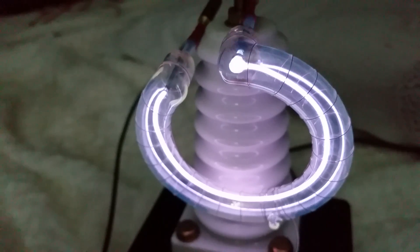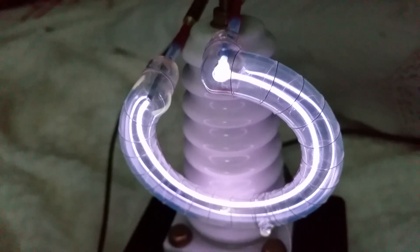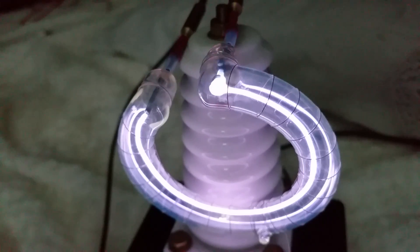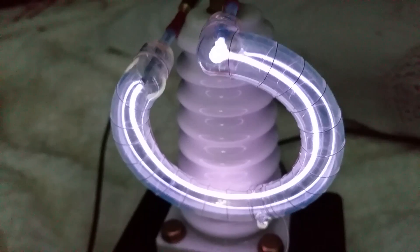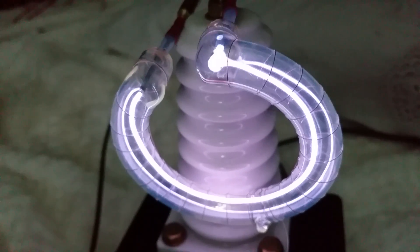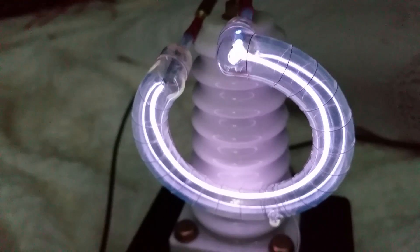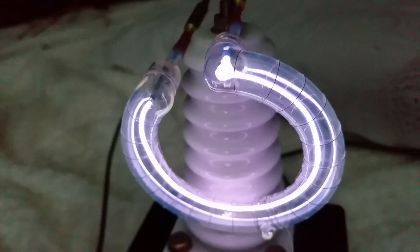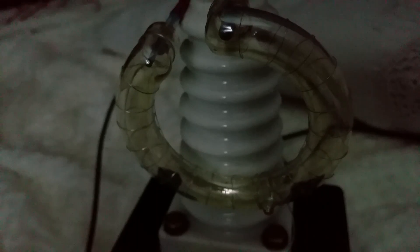I'm not quite sure what gas will be in there. There's definitely a vacuum in there — it might be just a vacuum and a small amount of mercury in there. I'm not quite sure, but whoever out there knows anything about these, please comment below.